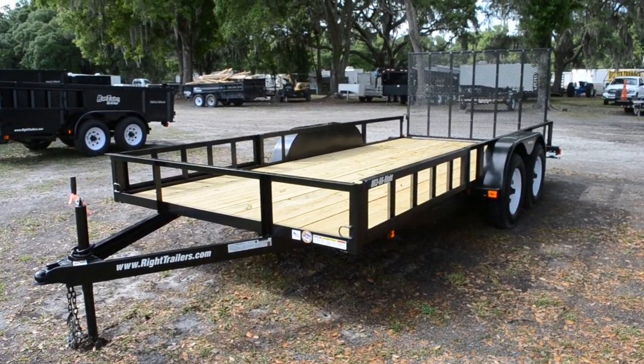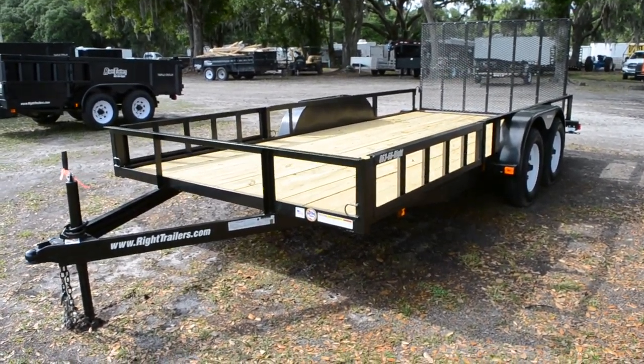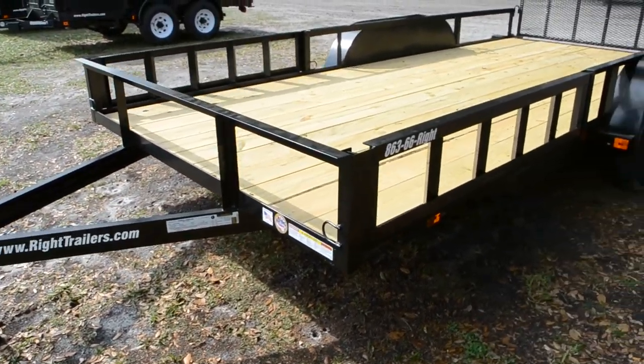Here we have a 7x16 Triple Crown Utility ATV trailer. It has an A-frame tongue with an all-steel frame and a 2 and 5/16 coupler.